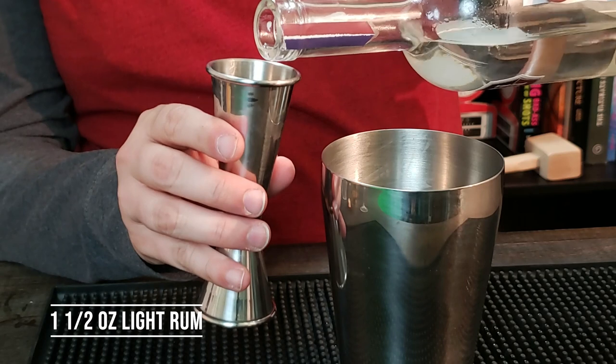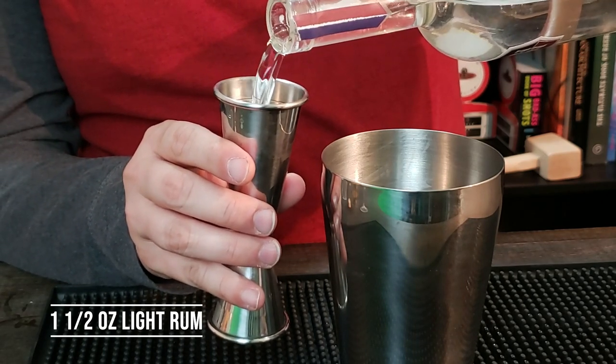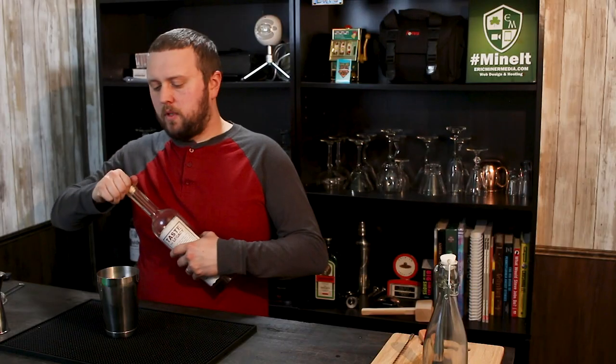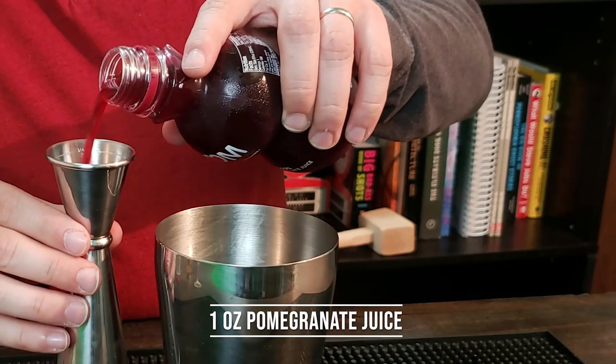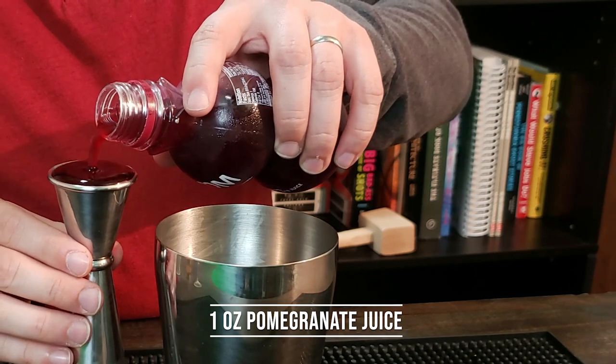For the rum in this drink — the only liquor involved — I'm using a white rum from Mason Dixon Distilleries. It's a molasses-based rum and I feel it really complements the blackberry flavor. I tried it before and loved it. That's one and a half ounces of rum right into the tin, and we're gonna finish this off with one ounce of pomegranate juice. There's no lemon like a traditional smash.